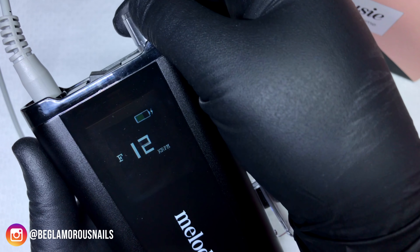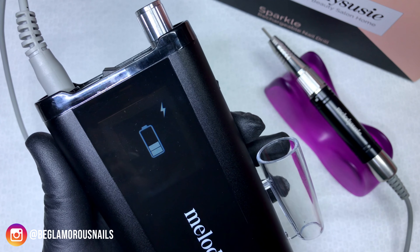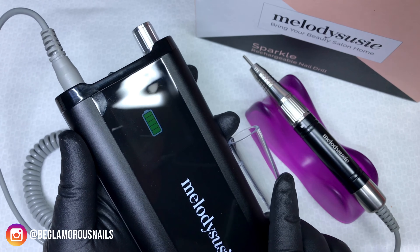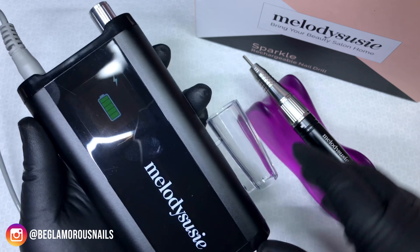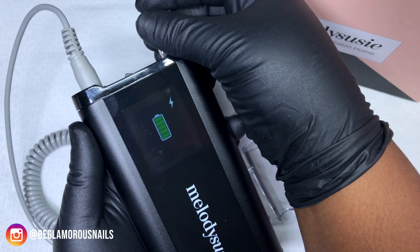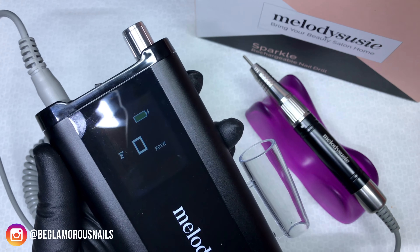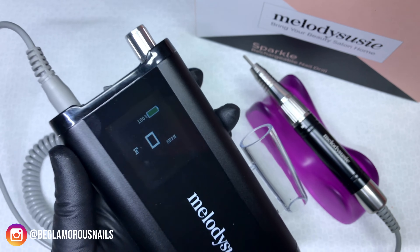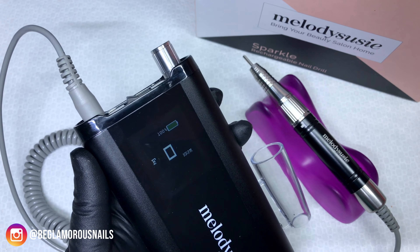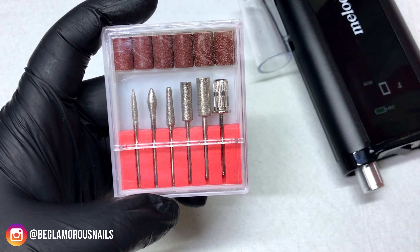I know the battery is on about 50 percent, but I want to show you what the e-file looks like when it's charging. You can use it while it is charging. Once you turn it off you can see the battery indicator as well as that charging symbol. When it's finished charging, that white charging battery indicator goes to green, and when you power it on you can see it stays green on the screen. When you unplug it, it tells you it is at a full 100 percent and it is fully charged and ready to be used.